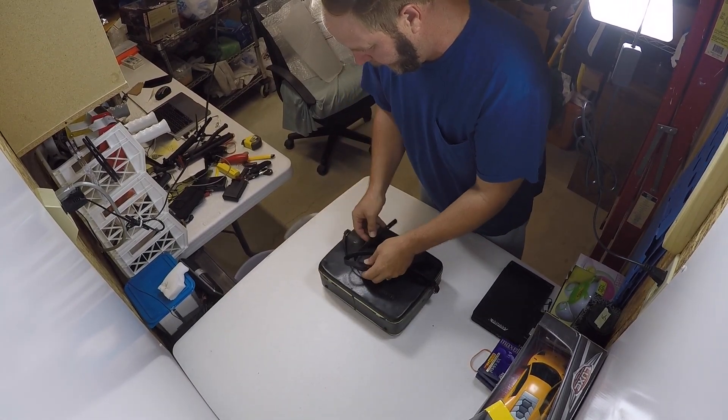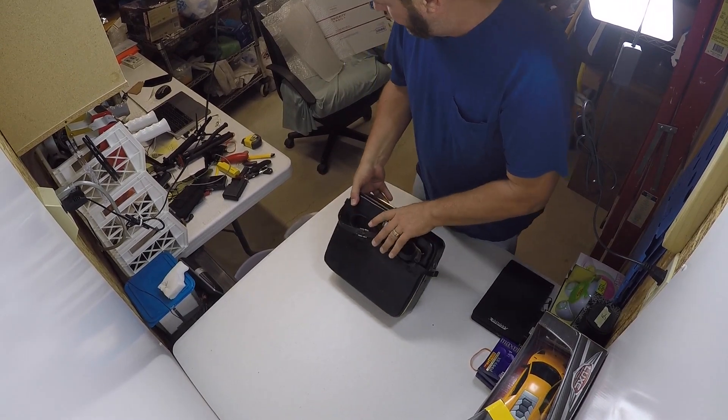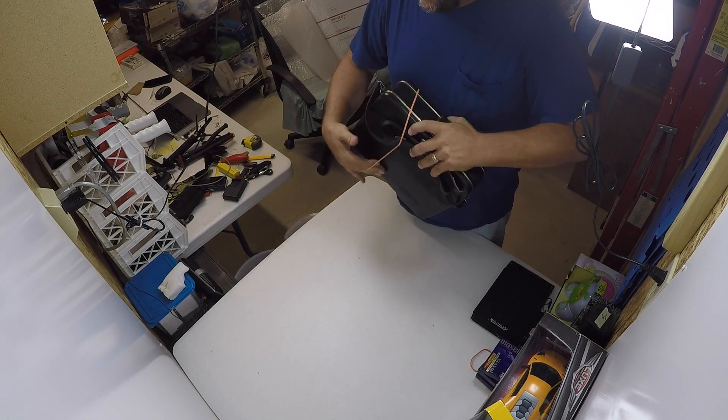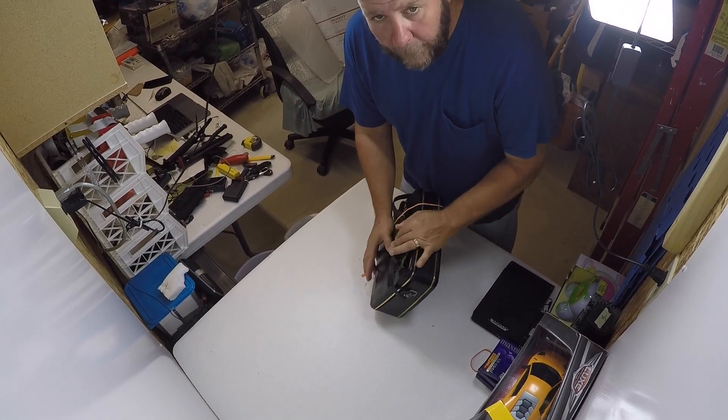Since the case doesn't fully secure, I'm going to take just a couple of rubber bands. All the rubber bands are going to do is help hold this down while I work with it.